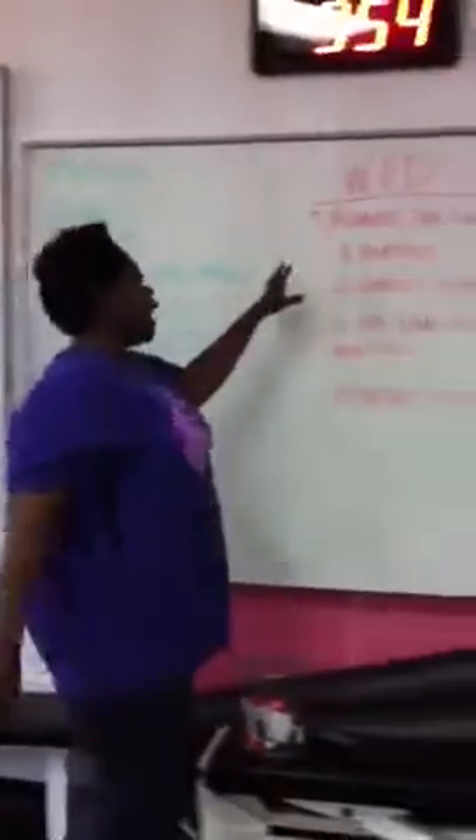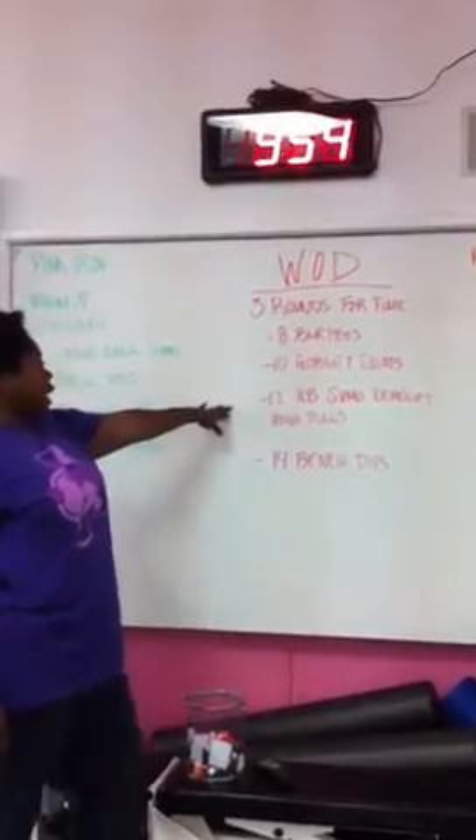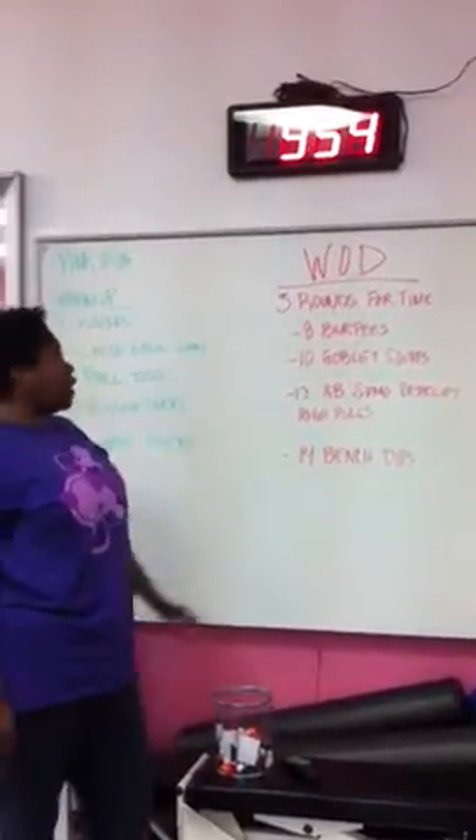And then for time, we did our WOD — five rounds for time: eight burpees, 10 goblet squats, 12 KB sumo deadlift high pulls, and 14 bench dips.